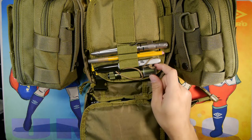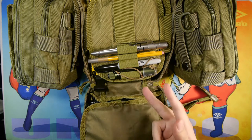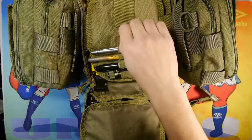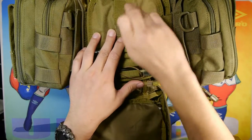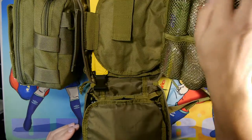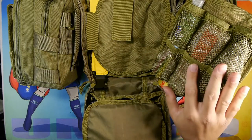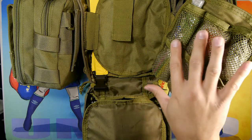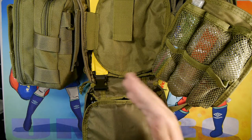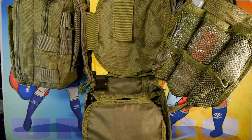Next to it we have an Olight i5T double-A light with two modes. It's held in with a velcro tab — this wing area is a custom part of the pouch. You can take these two wings out if you want to save space in the bag, but I find they help me organize a lot of my stuff.